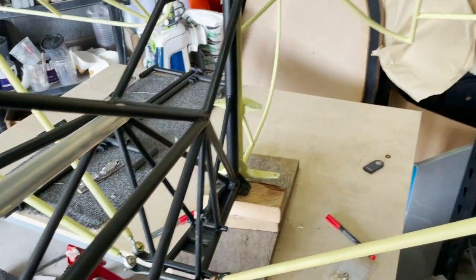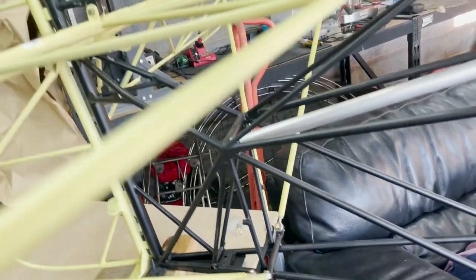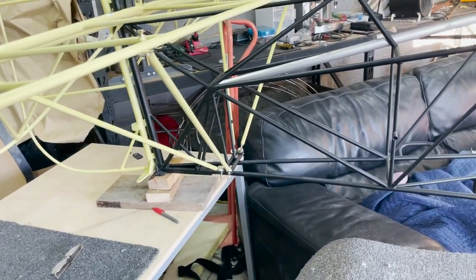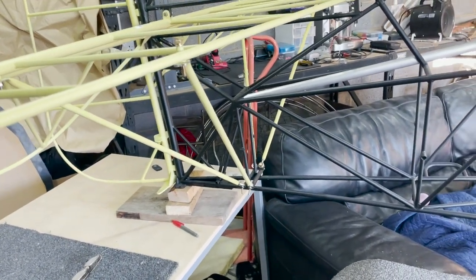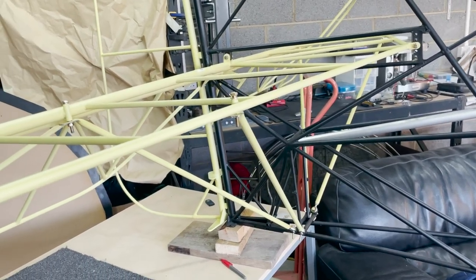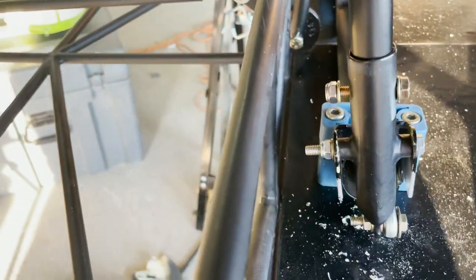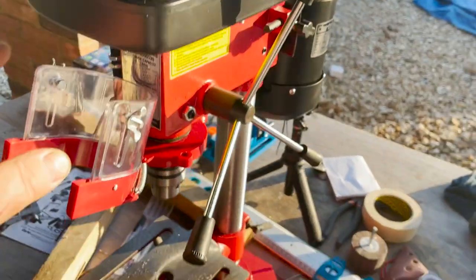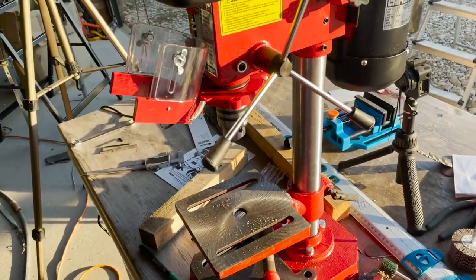That's all four struts dry fitted for the horizontal stabiliser - they're not tightened yet but you can feel how much more solid it is, which is good because you don't want that falling off. Also dry fitted and drilled the holes to locate the control stick. I got a new toy - a bench drill - and that's what I used to do the tubes.